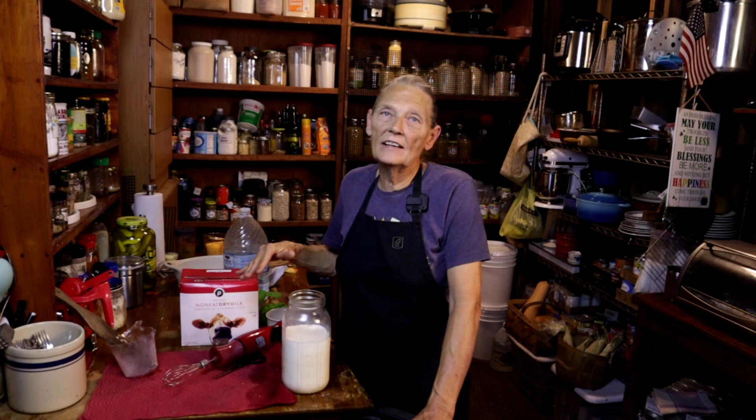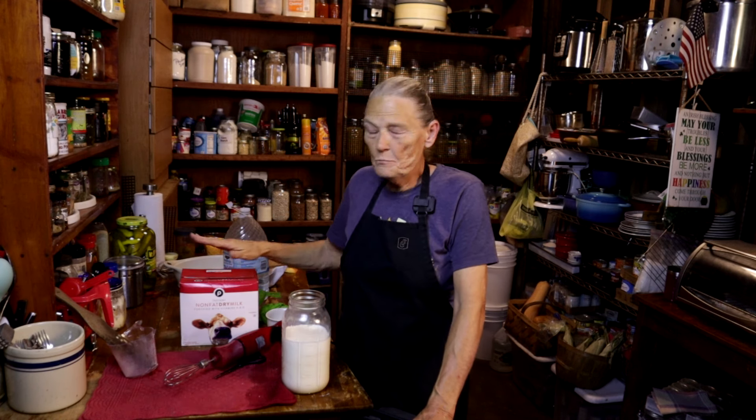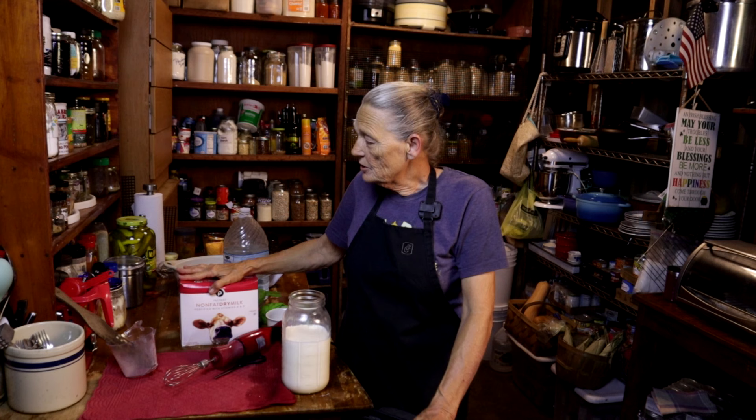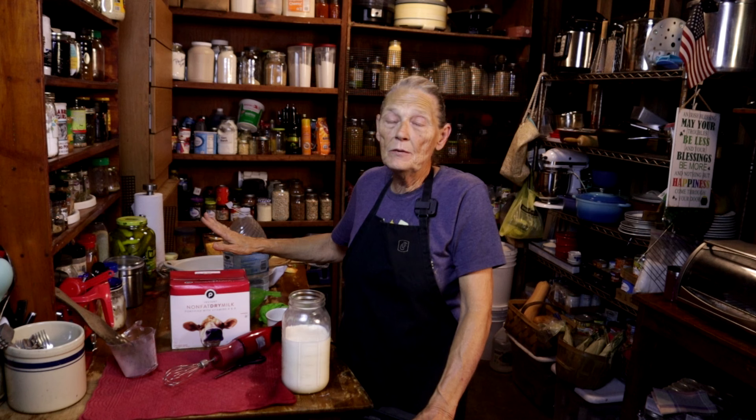Is this cost effective? Not necessarily — it really isn't. Back in the old days it was very economical to buy powdered milk and just keep it, but nowadays they treat that stuff like gold. This was $17, so now it's not cost effective. But I have it — I keep it in my pantry, and when I run out of milk, I'm not stressing. I can make it. If I'm just using it for cooking, I don't even have to add the half and half. The only reason I put half and half in it is so Randy will drink it.